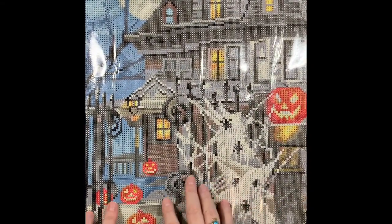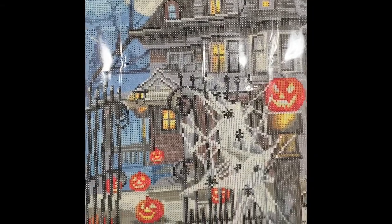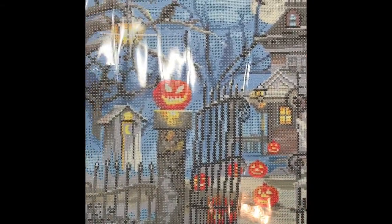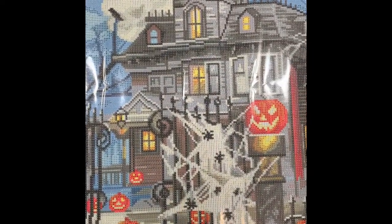This is awesome. I believe Diamond Art Club hand-charts — somebody drew and pixelated this by hand, and they did an amazing job. This one is gorgeous; I can't wait to get started. Again, this is Halloween Haunted House by the McNeil Studio and Diamond Art Club. I'm really glad I got this one.